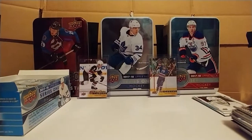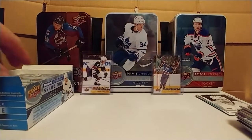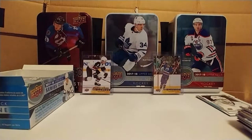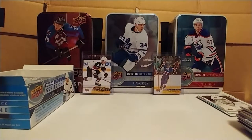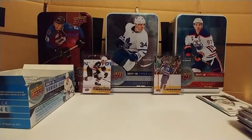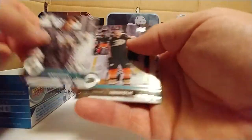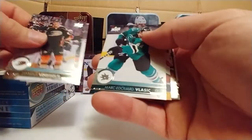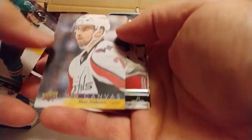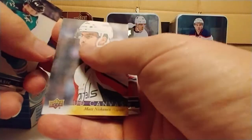I don't think this thing is focusing the way I want it to. It focuses great right there — you can see everything really nice. Why doesn't it focus when I'm holding stuff in front of it with the cards? That's just my noobism, right? Frederik Andersen... Hampus Lindholm... Mark Edmonston — another pickle guy. Matt Niskanen — that's a canvas.